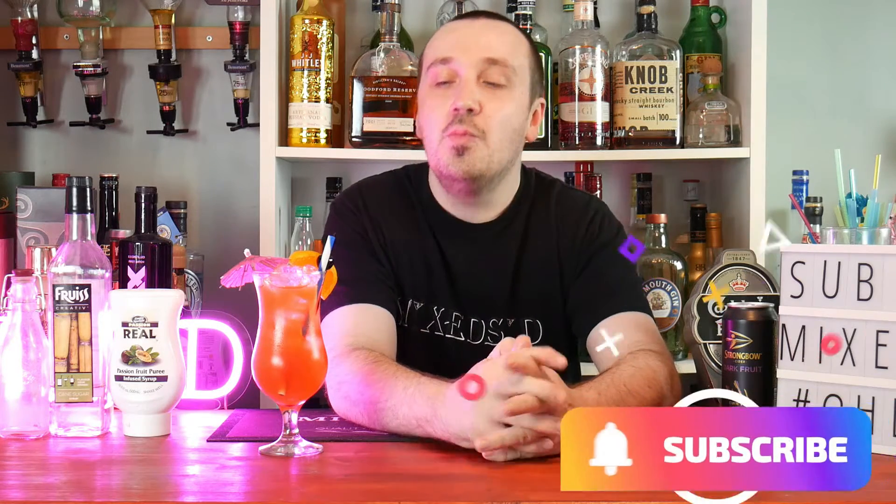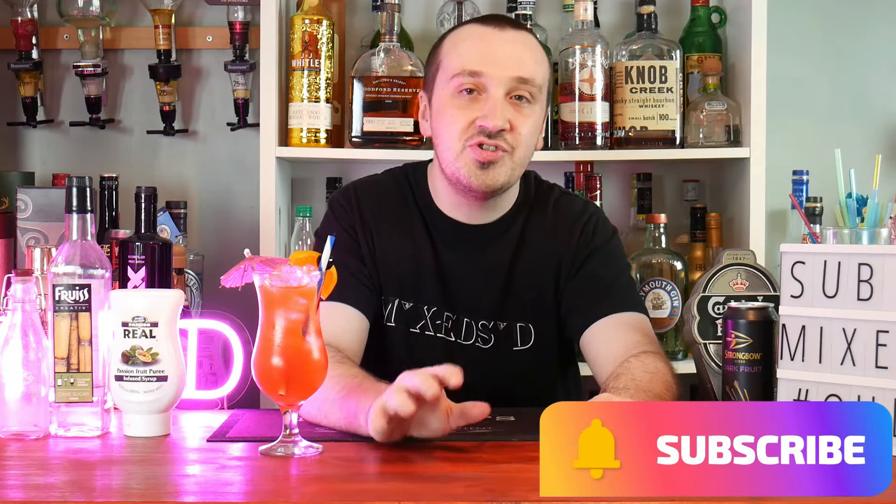Thank you for all your support — we are on the road to 2k, so don't forget to like, subscribe, and mix it for more cocktails like this, as it really does help the channel grow. I've been Mixed, and this has been the Hurricane cocktail recipe — the original version. Have a nice day, and I'll see you guys for the Hurricane Smuggler's Cove cocktail. Cheers!